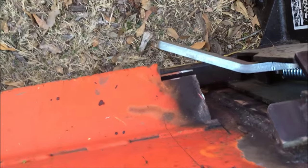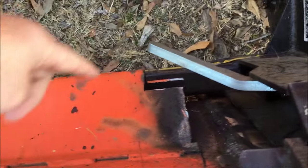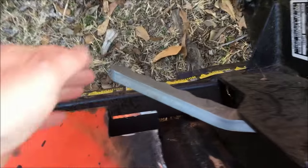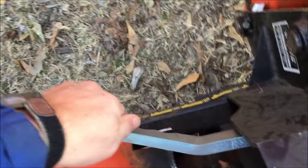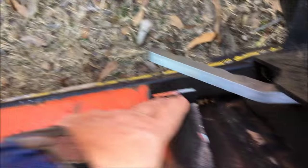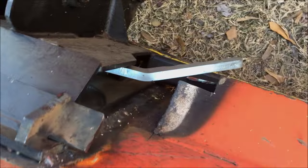I also had to cut this little wedge — it was a little piece of angle iron that was protruding out. It got in the way of the arms here, so I had to cut a little piece of it out so the arm would clear it when it went down. Both sides.